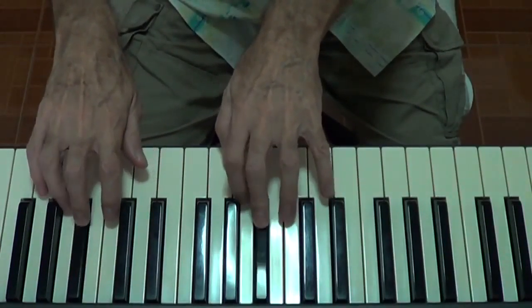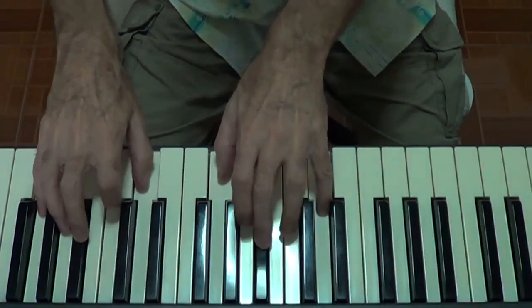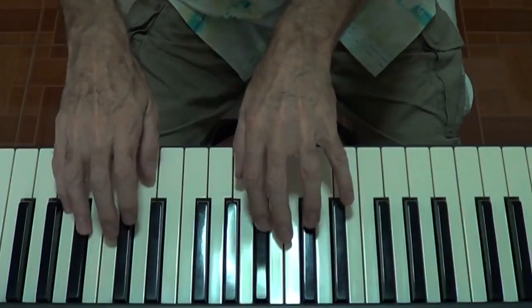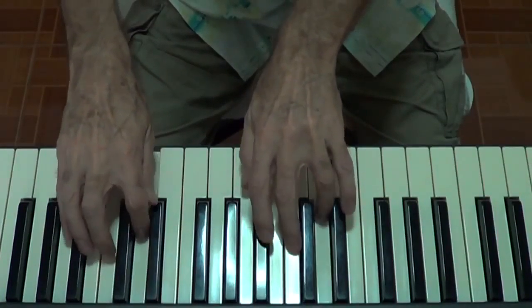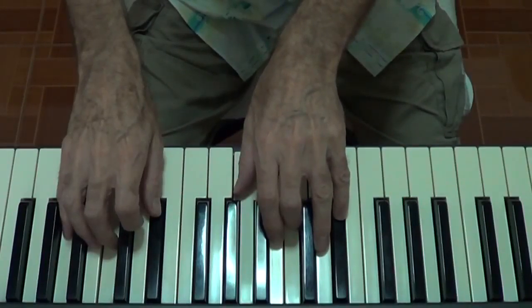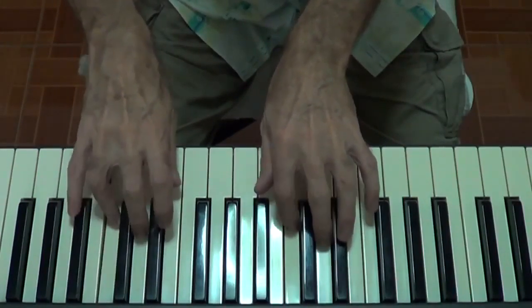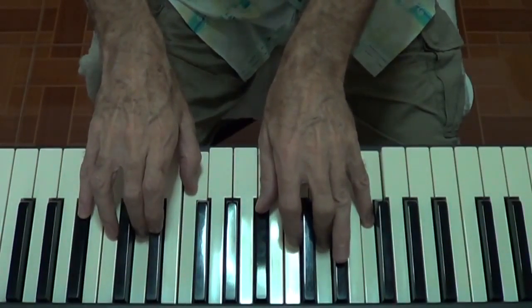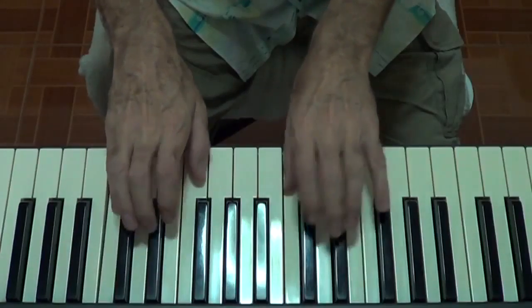1, 2, 3, 4 — D major. 1, 2, 3, 4 — D major. 1, 2, 3, 4 — C sharp diminished. 1, 2, 3, 4 — B minor.